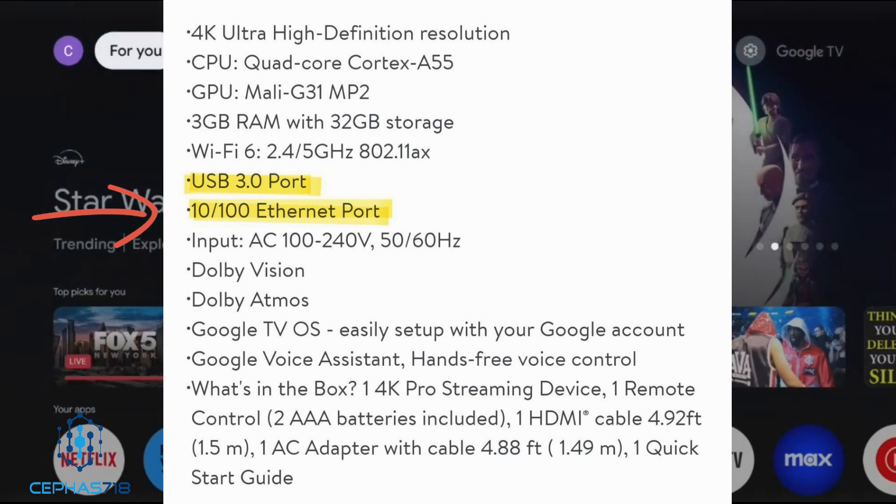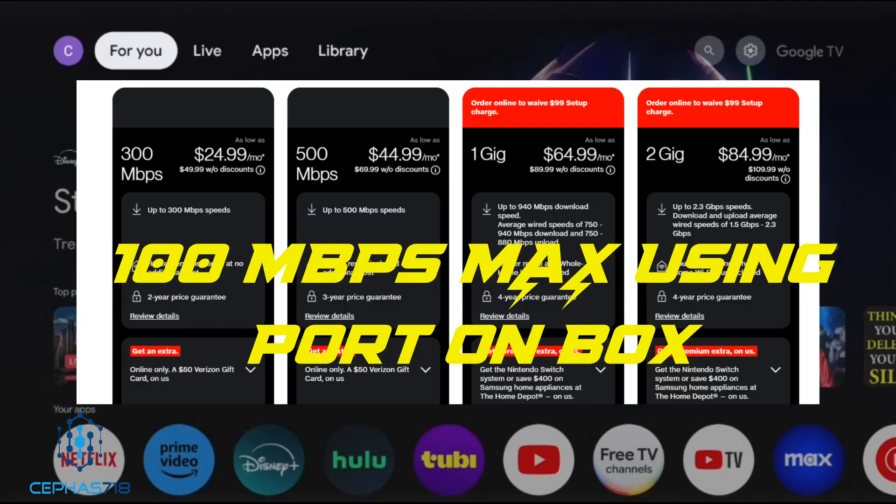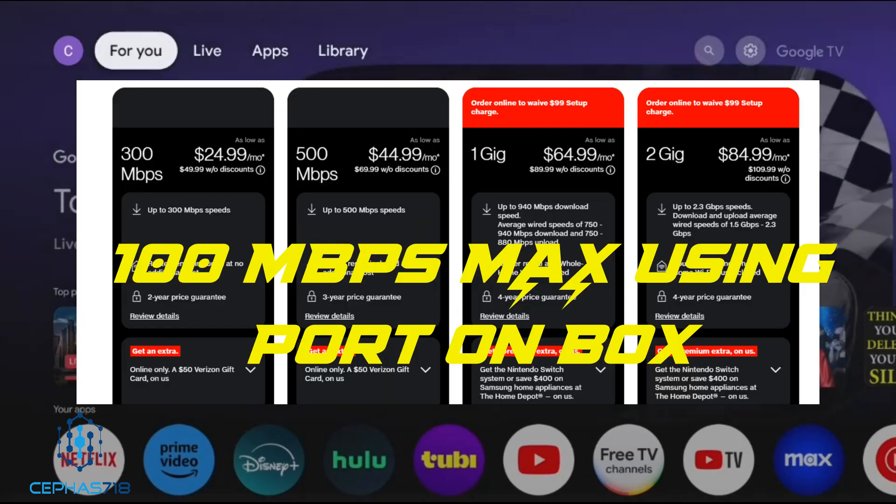So if you have a network that you're paying for that's over 100 megabytes per second, you're not going to see the full potential. For example, for those who have 1 gig or 1000 megabytes per second in speed, if you plug it into the ethernet port, it will reduce and cap it at 100. So let's do a test.